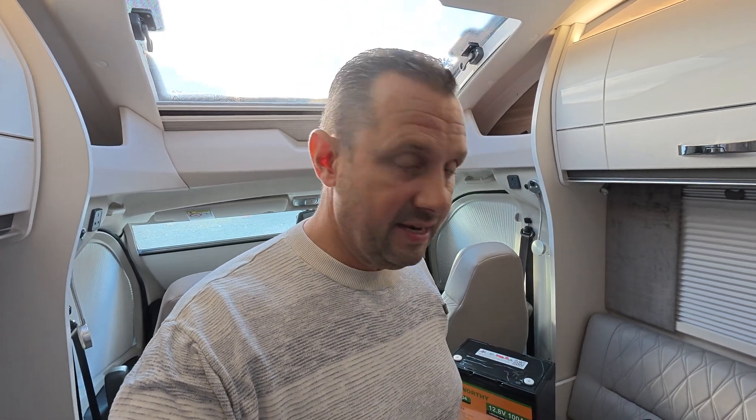We're going to get them fitted to check they can run in parallel. Once fitted we'll test them and see if I can stay off grid a bit longer on 12 volt compared to the original AGM. The AGM fitted now is 110 amp-hours, whereas these are 200 amp-hours combined. With AGM batteries you only really use 50% of the capacity, so hopefully I can use near enough the full 200 amp-hours with these lithiums.